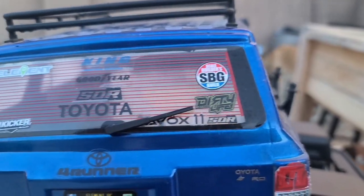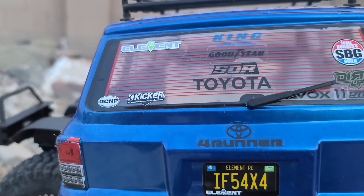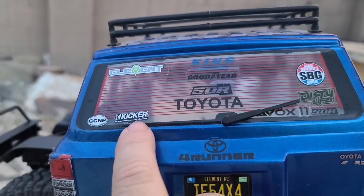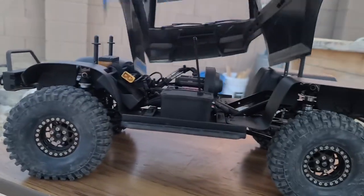He's got some Scale Builders Guild stickers, some SOR stickers, and he's got some Toyota logos on it. We added a Kicker sticker for my wife because she's the kicker. So we got our Kicker sticker on it — but let's look under the hood here.